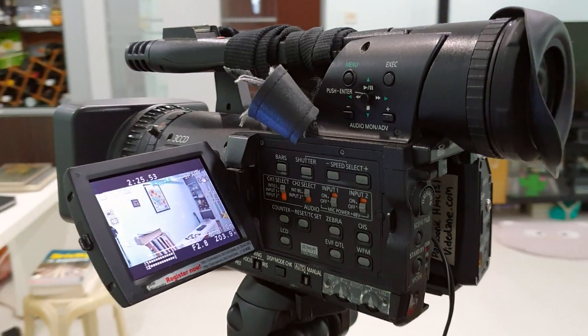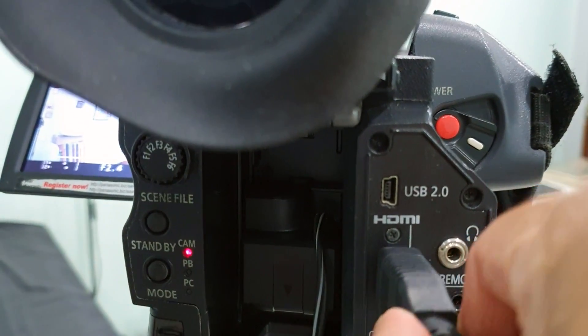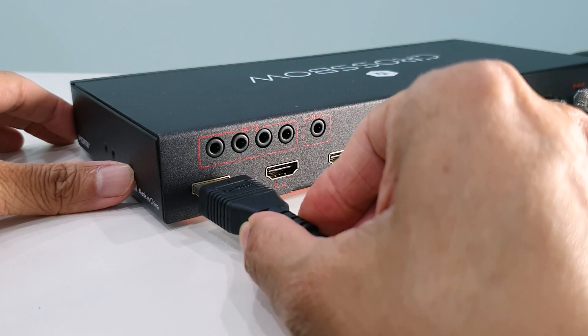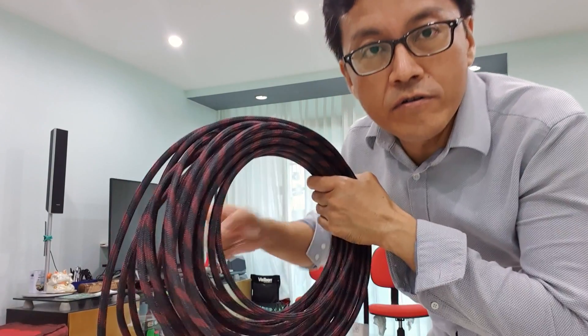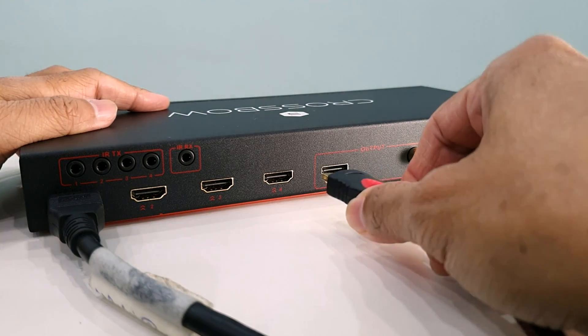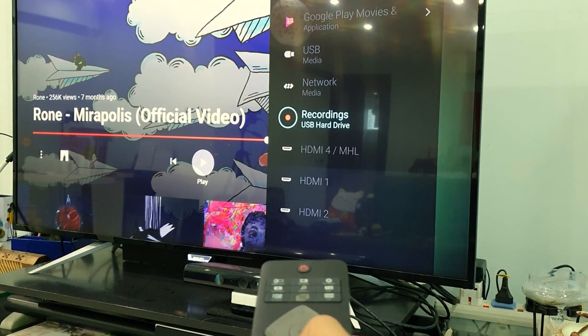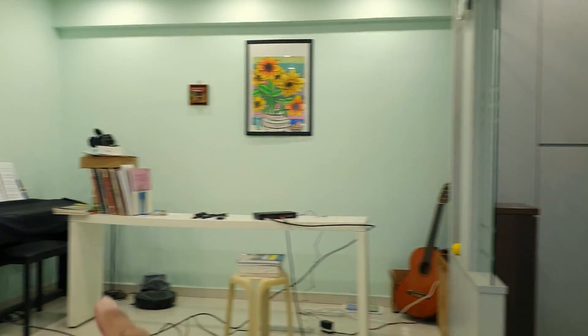For the first HDMI source, I'll be using the Panasonic camera, so let's plug in the HDMI output. The other end of the HDMI cable I'll plug into input number one. Then I have a 20-meter HDMI cable which I'll run all the way to the projection screen — one end to the output port, and the other end to the HDMI input of the projection screen. Now switch to the input source. There you go — the camera image coming through.